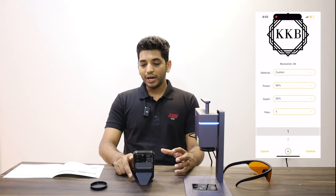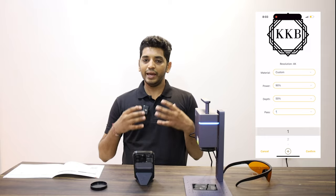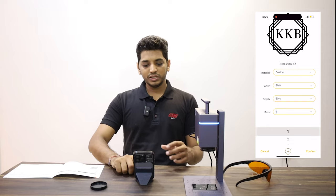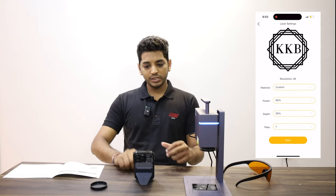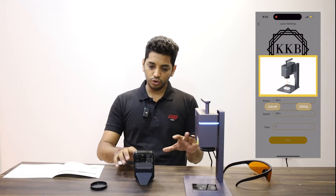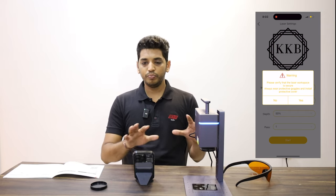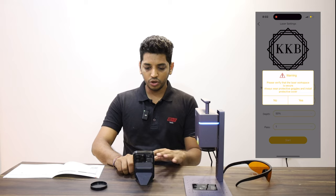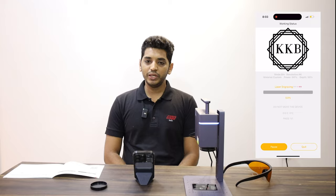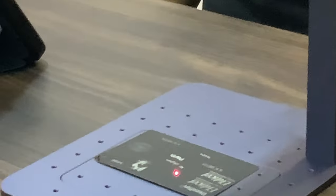Pass is the next option — pass means how many times you want to mark the particular file. You don't need anything more than one time, maximum two if you want to go really dark and deep. We'll stick to one. Once you are set, press start — it will confirm that your product and everything is in place. If you don't press anything you get five seconds, then it will ask you to verify everything is safe and secure and that you are wearing protective glasses. Press yes and the machine will simply start marking.